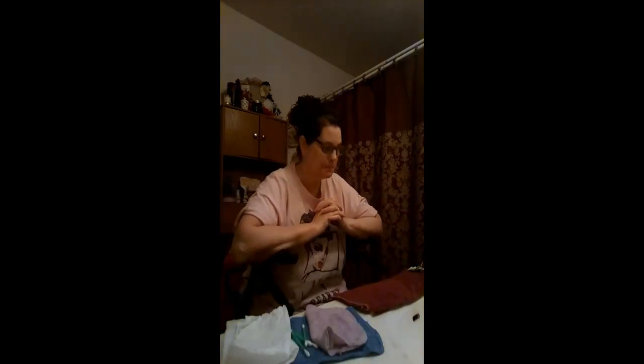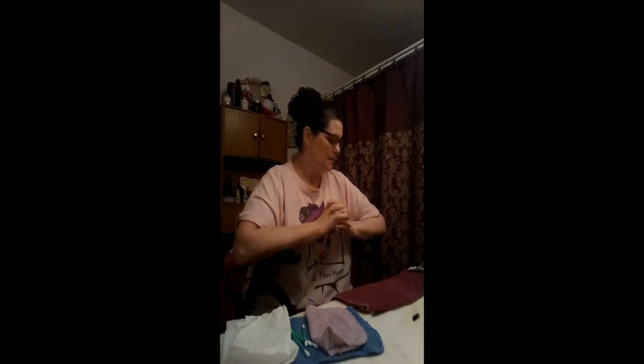Hello denture family! This is part three in my tutorial videos. I did one on how to apply a powder adhesive the other day, and earlier I did one on how to apply the cream adhesive. Now I'm going to take these babies out so I can go to bed. I've got my salt because I'm going to show you my trick on how to get the cream adhesive out.